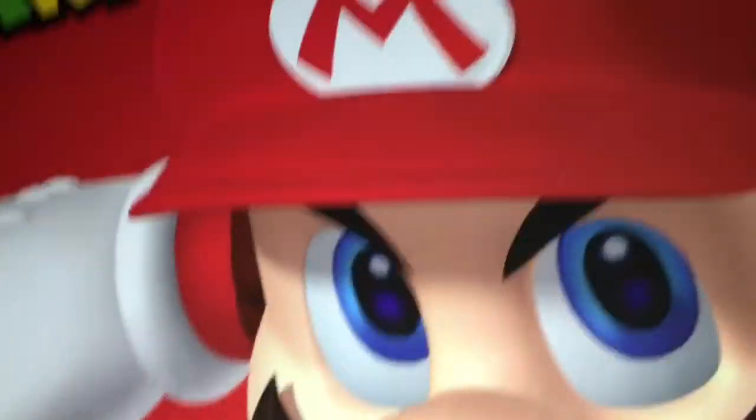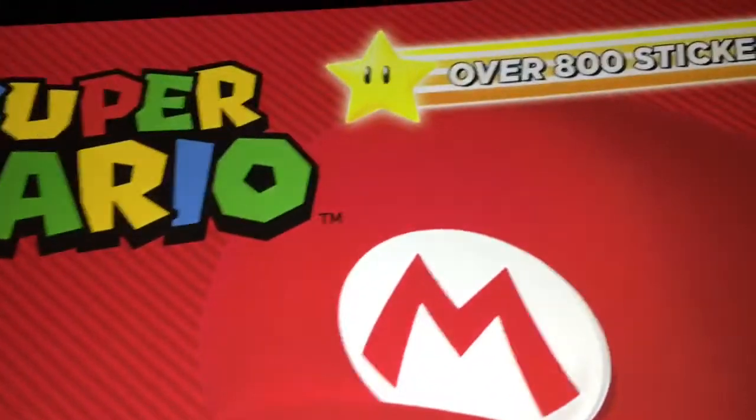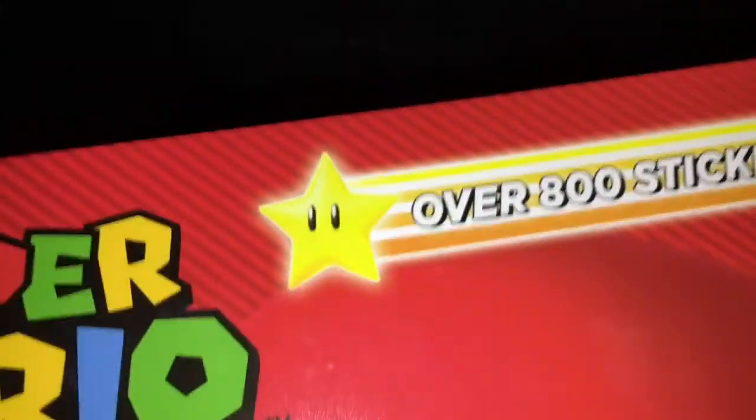Hello everyone. If you thought that's it, now we're done and we're gonna get plush videos again, you'd be wrong. Wait, is this like — whoa, that's cool. I'm using a flashlight and the stars are lighting up. I don't know if that was intended, but anyway...